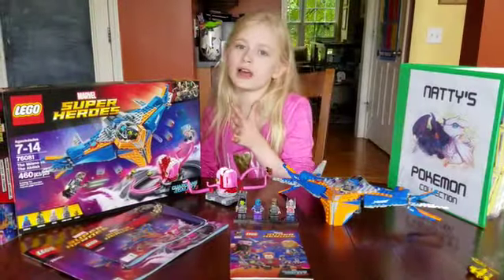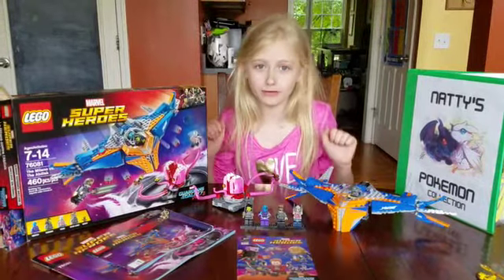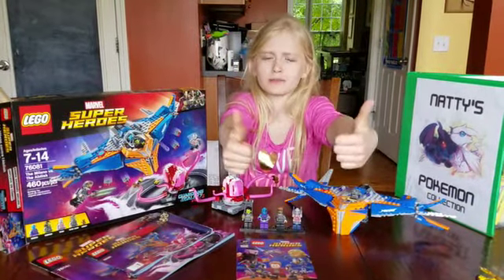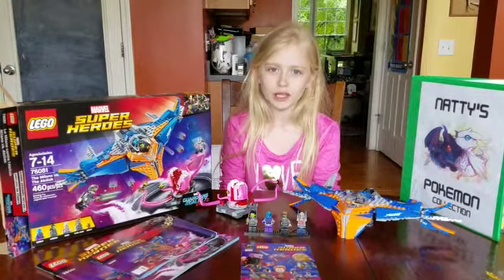If you love Guardians of the Galaxy, then this is a perfect set for you. Overall I would give this set two enthusiastic thumbs up. If you want this set for yourself, then go and get it on lego.com.